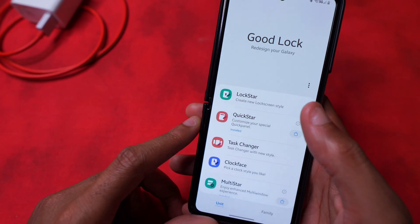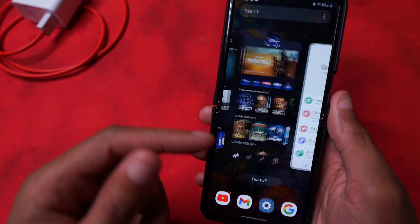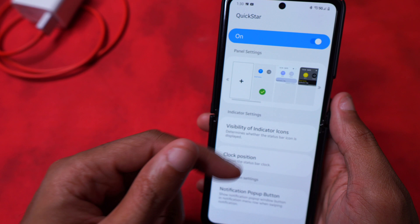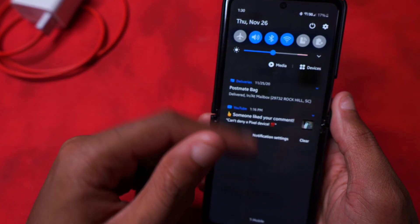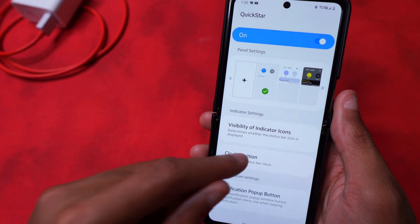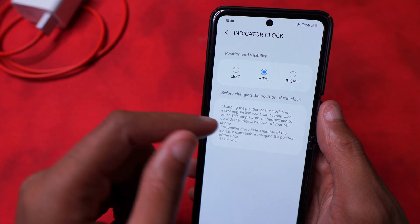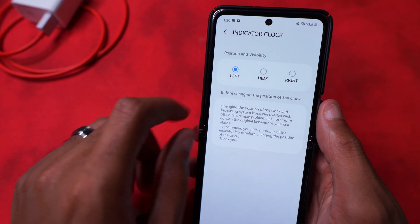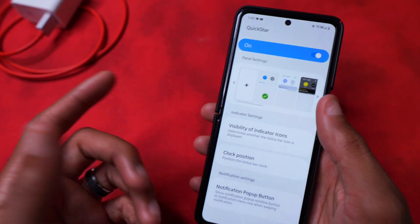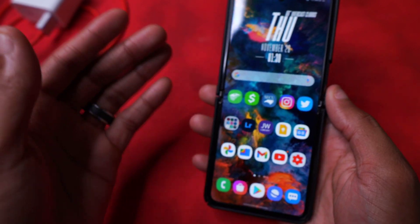In Good Lock you have Lock Star which lets you manipulate your lock screen, and Quick Star where you can change the notification panel opacity and other settings. You can change the clock position - mine's on the left, but you can hide the clock entirely or move it to the right. I'll leave it on the left for now since it's been working for me. Good Lock has a lot of dope features.